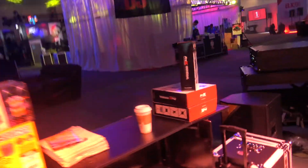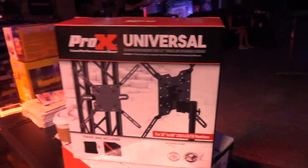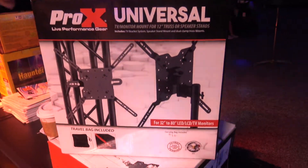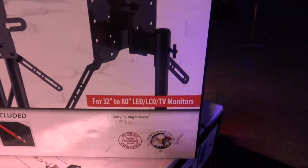Very, very cool stuff here. You can check this out on their website — go to proxdirect.com. This is the universal mount for TVs and monitors, and it can handle from a 32 up to an 80 inch LED monitor. Check it out.